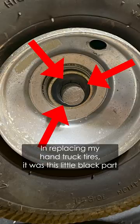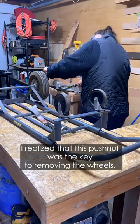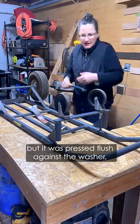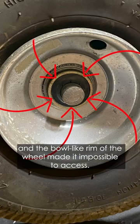In replacing my hand truck tires, it was this little black part that I've since learned is called a push nut. I realized that this push nut was the key to removing the wheels, but it was pressed flush against the washer and the bowl-like rim of the wheel made it impossible to access.